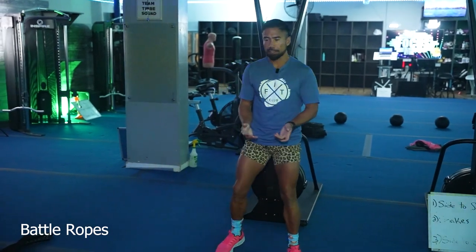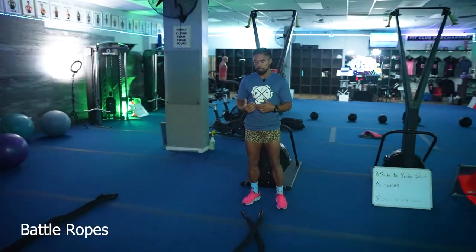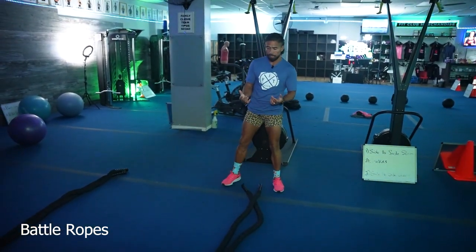Part two of the exercises that you might be doing wrong at Fit Club. I'm going to show you how to do the most used rope exercises properly so that you don't get low back pain. I'm going to show you a couple exercises that most people do wrong, and I want you to do them right so that we're getting the most out of it and you're not going to get injured.